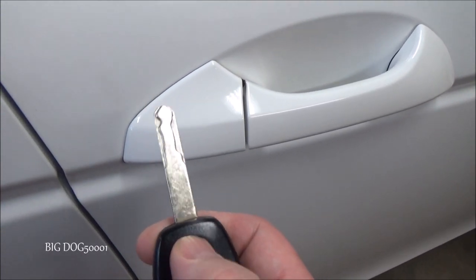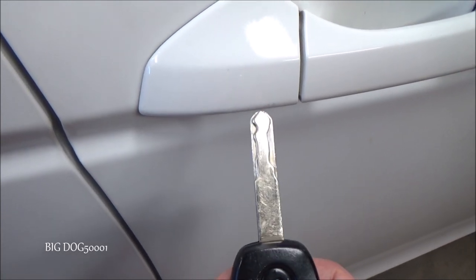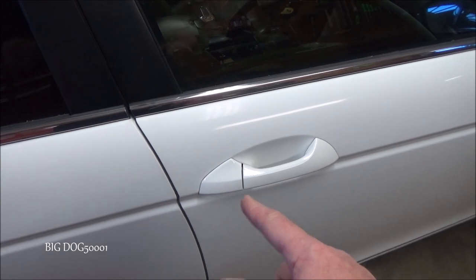Let's see if we can hear it. You can barely hear it when I lock it — let's try unlock. Hopefully the camera picked that up, but you can hear it sounds like a groaning or buzzing sound.